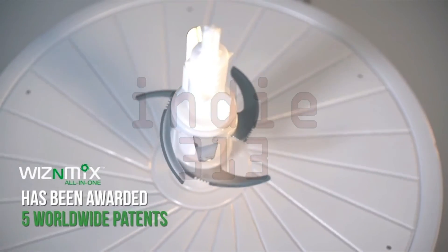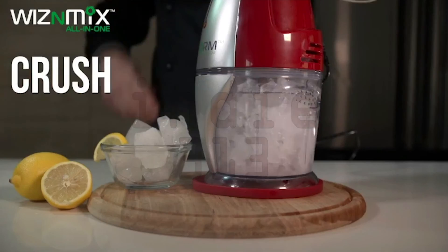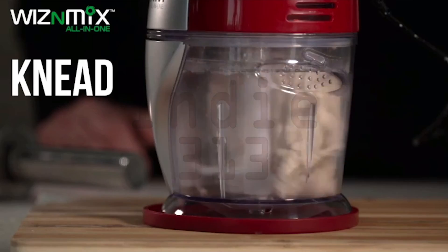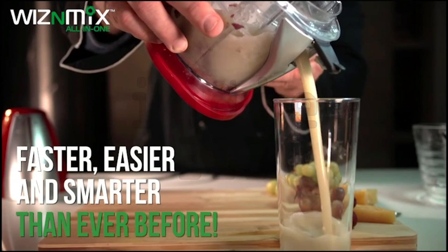Wizen Mix has been awarded 5 worldwide patents so you can blend, crush, chop, peel, knead, mix, and juice — faster, easier, and smarter than ever before.